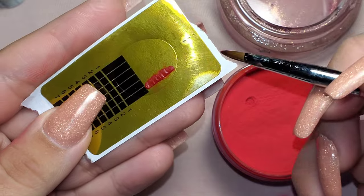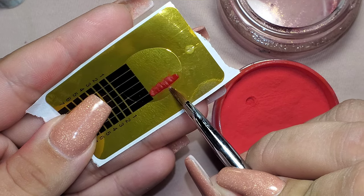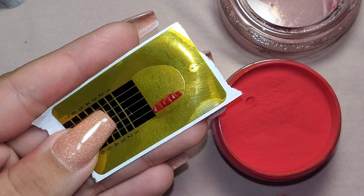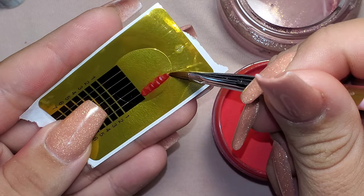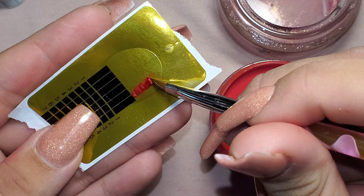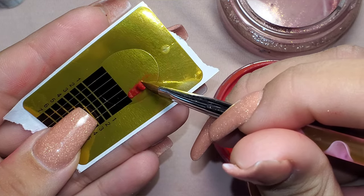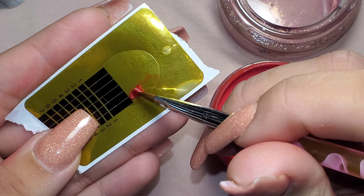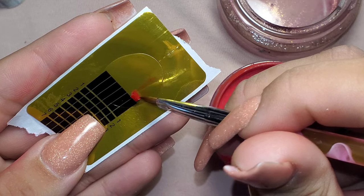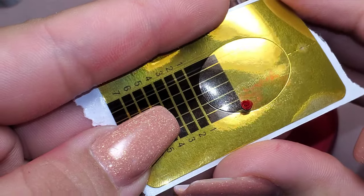Now I'm going to check if it's ready to roll. I'll go underneath — nope, it's still not quite ready because it's not picking up, it's just moving, so I'm going to wait a couple seconds more. Now I'm going to check it again. You see how that's coming up — I am going to start rolling it.